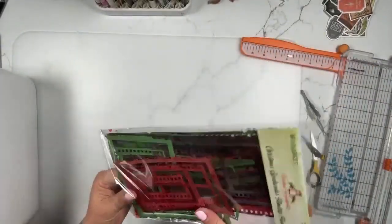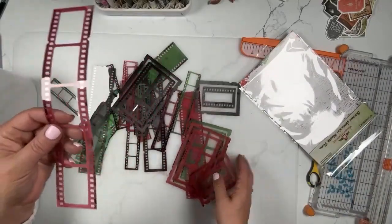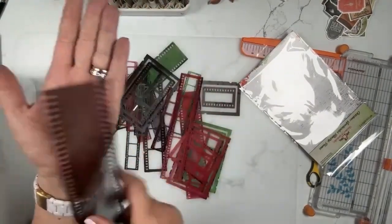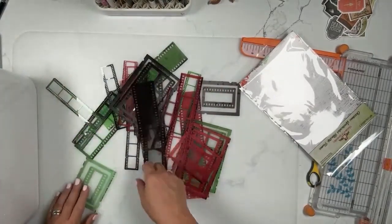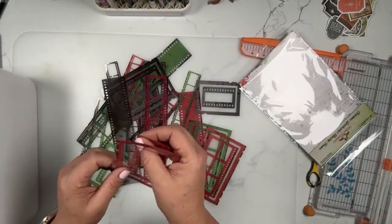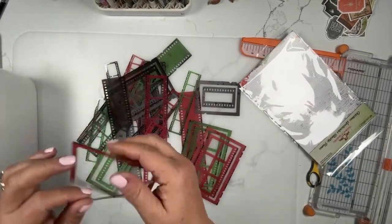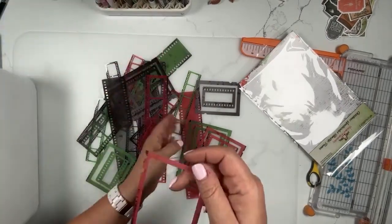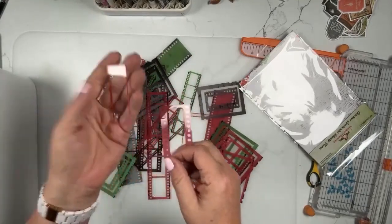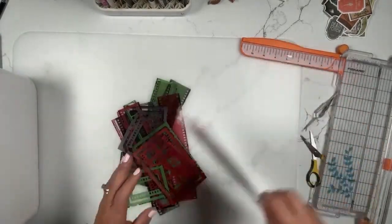We also have the film strip frames. There are 30 pieces total — all your film strips. Some have holes so you can put photos behind them, and some are fully transparent so you can see through them a bit. They come in three colors: red, green, and black. They pop out, so you end up with the frame itself. Even the tiny inner piece that pops out can be used. Those are the film strip frames.